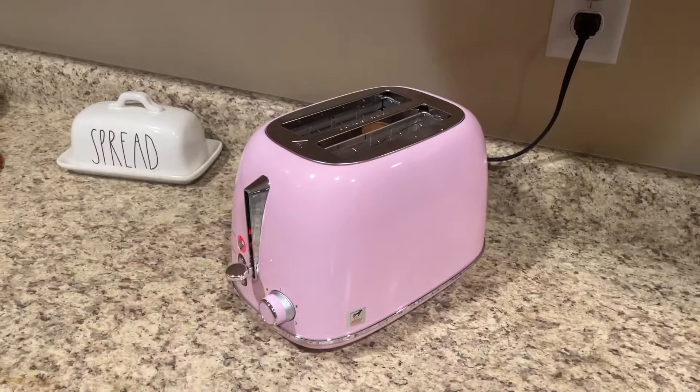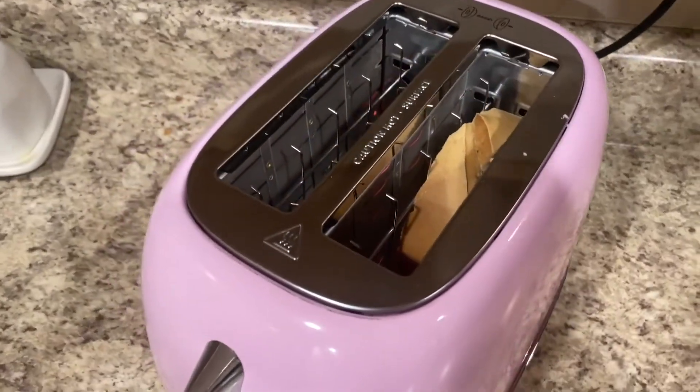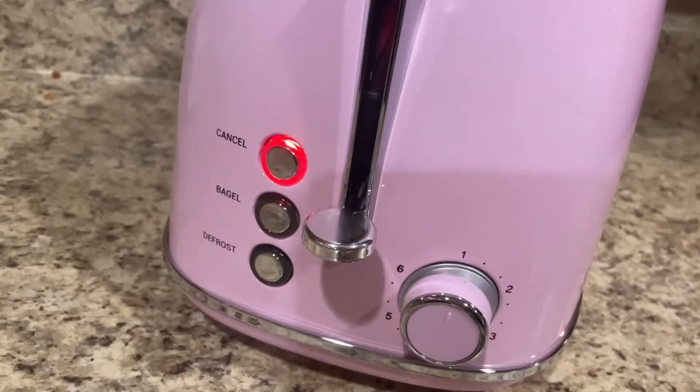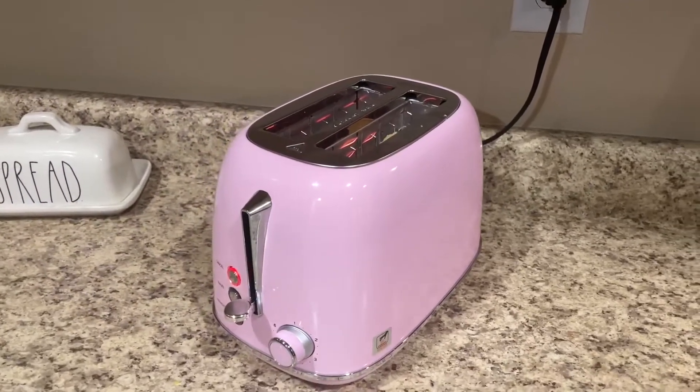It's stainless steel, has a cancel function, and very wide slots — I like to cut my own bread sometimes. It also has six shade settings, pretty much everything that you need in a toaster.